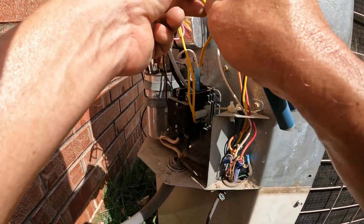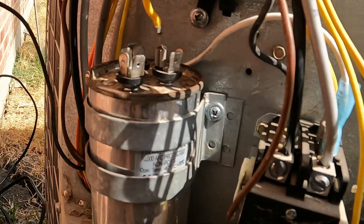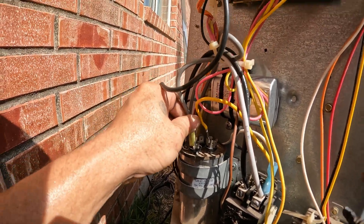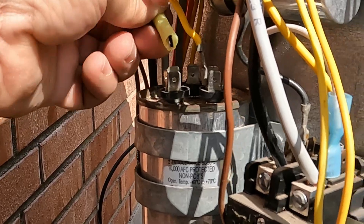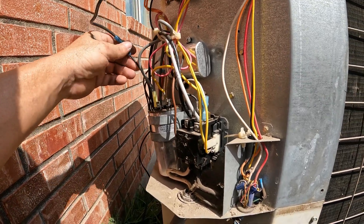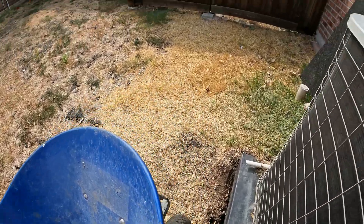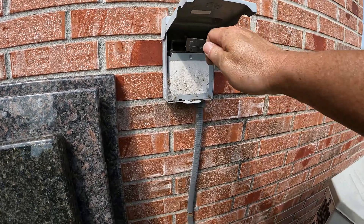All right, and to get the compressor going we've got to put common back on common. The compressor wire - which is loose - back on the compressor. The whole AC should be working again. Hopefully my mom doesn't get too hot tonight - this should work.